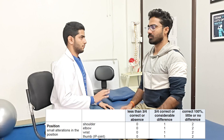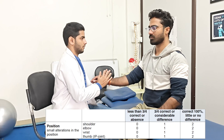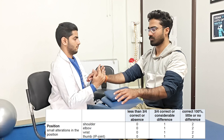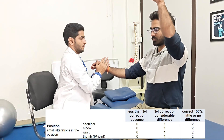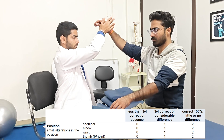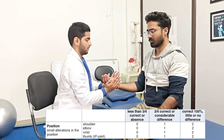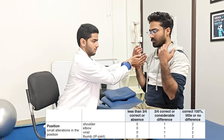Next in the sensory assessment, we are going to check for the proprioception and joint position sense. With eyes closed, the patient's affected side limb is moved in different positions, and the patient is asked to replicate it on the normal side. The scores are given as per the performance and accuracy of the patient. Shoulder, elbow, wrist, and fingers — all joints are tested in the same way and scored accordingly in this part.